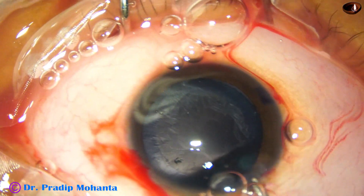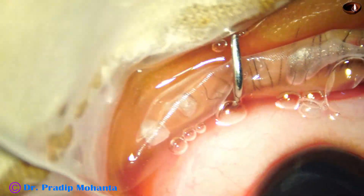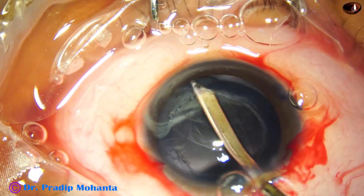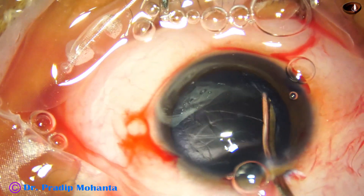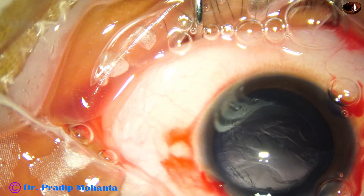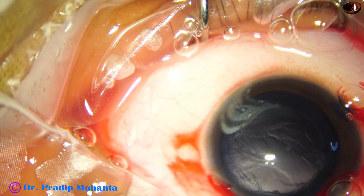Now OVD is injected into the capsular bag and the anterior chamber. The patient is under general anesthesia, but the patient is moving his head occasionally.